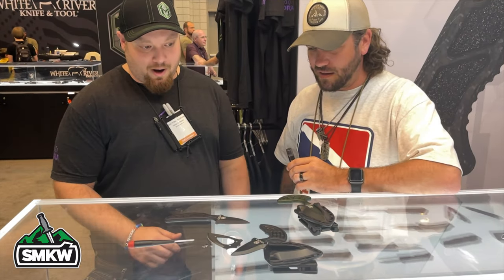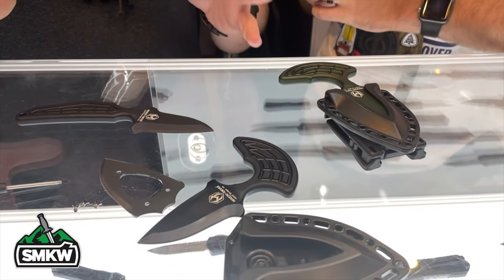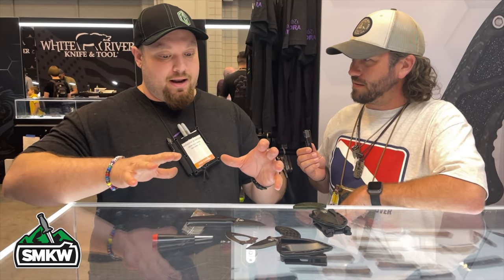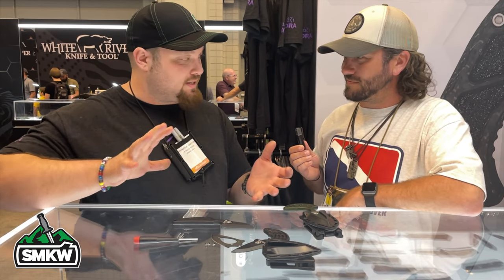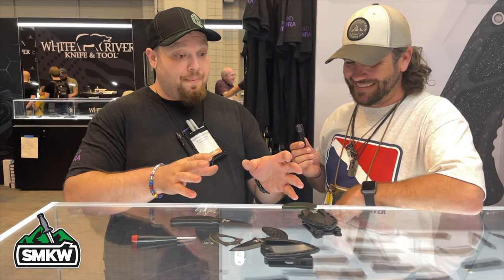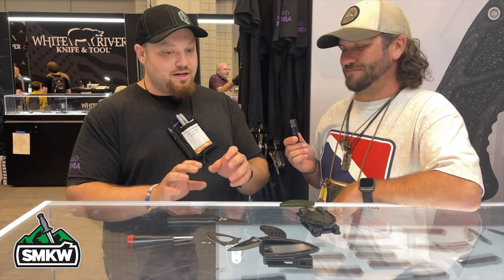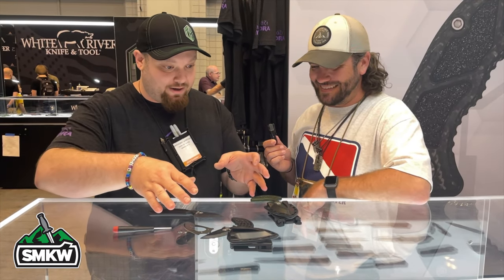This just came out a couple weeks prior to the show. The design was originally done by Steve Ryan — it's been a couple years in the making, out of necessity of me just wanting one of his push daggers. I eventually found one through him and we went to a place where it was like, 'Hey Steve, can I buy this design?' He said sure, so I bought the design. He happened to have the sheath mold to go with it and gave me some other ideas to kind of run with.